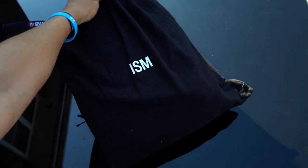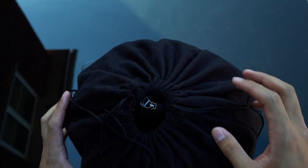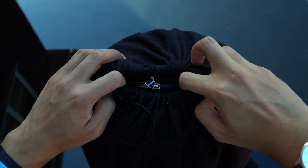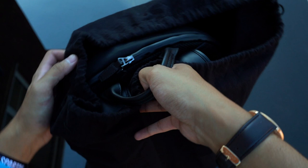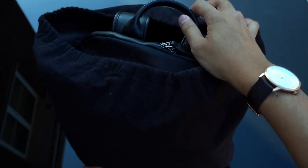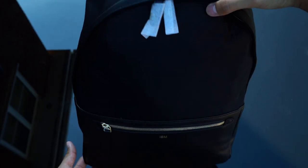Take away that box and we are left with this cover that actually wraps the classic backpack — a nice soft drawstring bag — and pulling it open you can just see the backpack teasing itself from the opening. And it's time to reveal the ISM classic backpack!